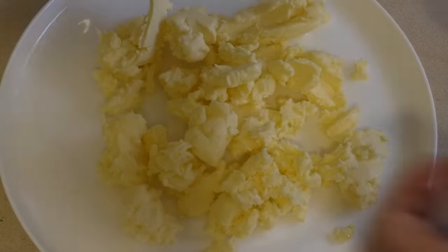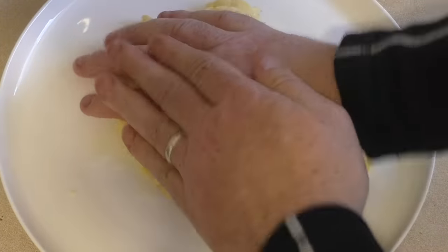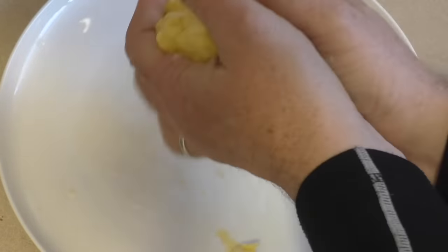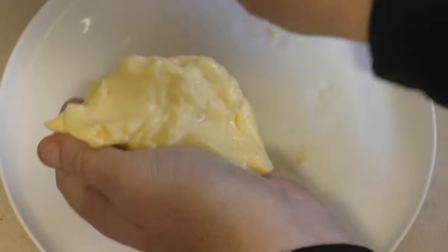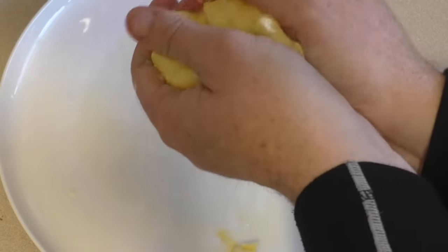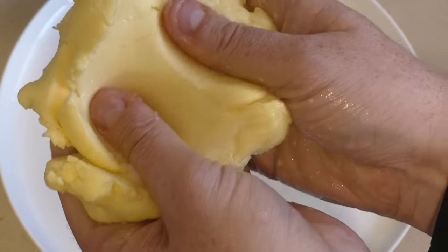Now, there's the butter. Make sure your hands are clean. Squash it together and also squash it down. Give it a little squeeze just to get the rest of the buttermilk out. Now look at that. Beautiful, beautiful butter.